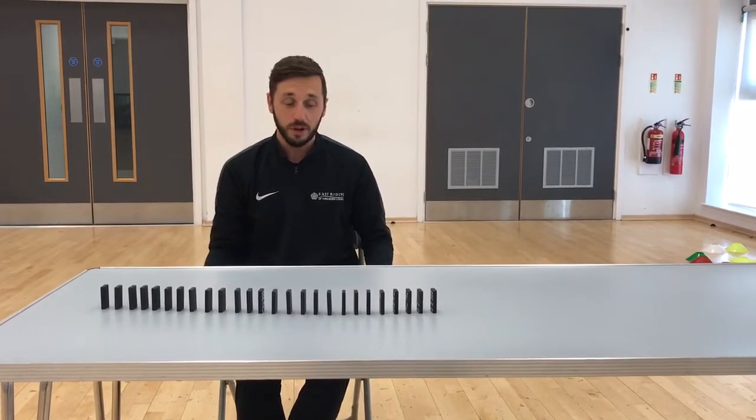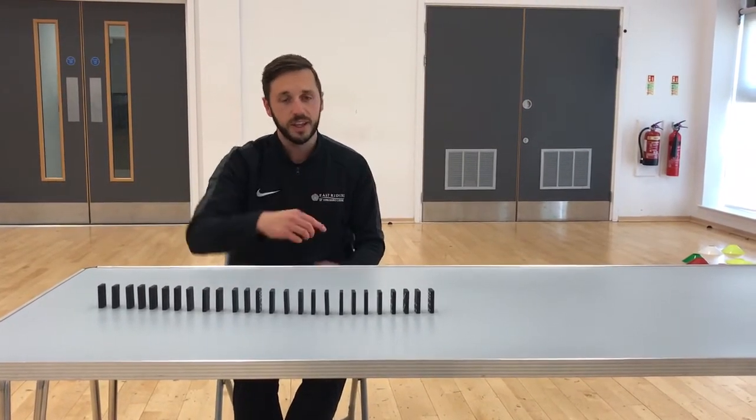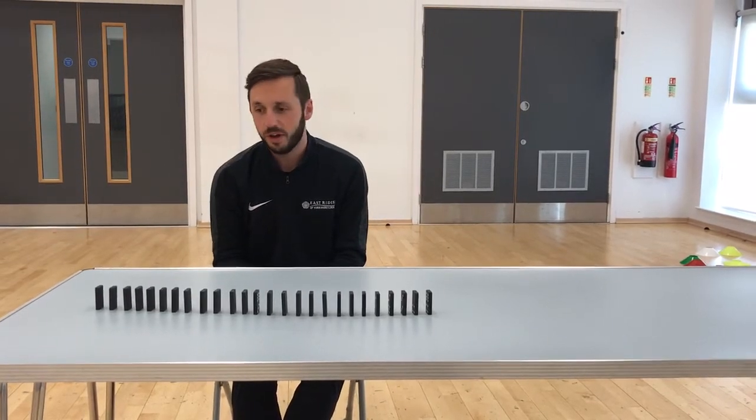Again, we're using a table, but you can do it on the floor. You can also make patterns with it, just depending on how many dominos you've got.